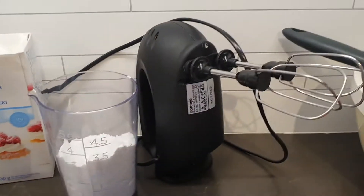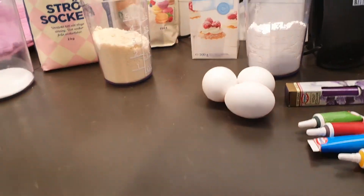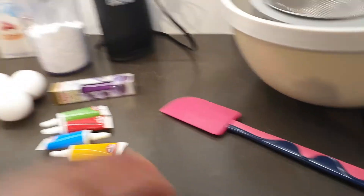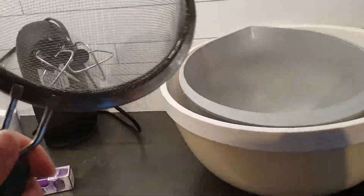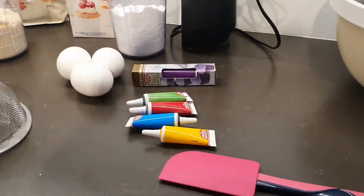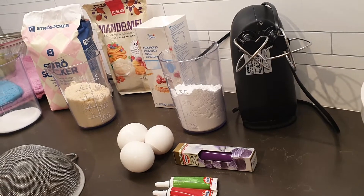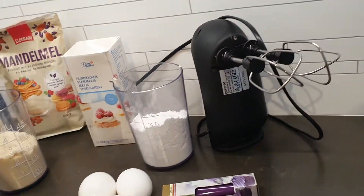For our cream we need cream cheese, butter, and chocolate. For equipment, we already have our weighing machine, and we need a whisk, spatula, a sifter, bowls, and of course a mixer for our eggs. We need to sift the almond flour and the powdered sugar into a big bowl.